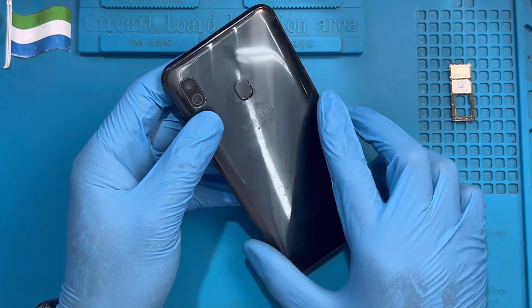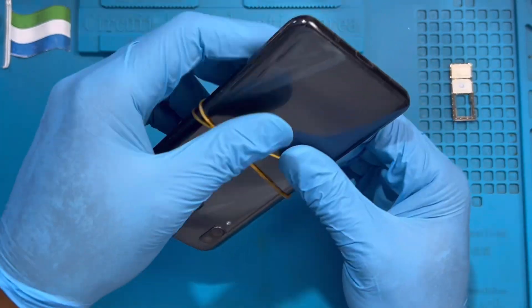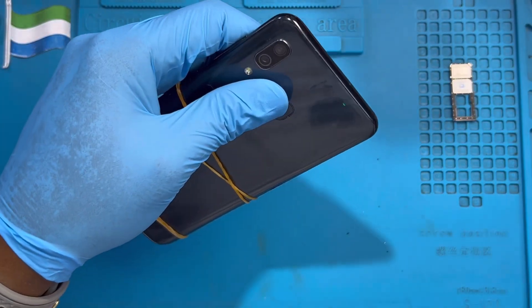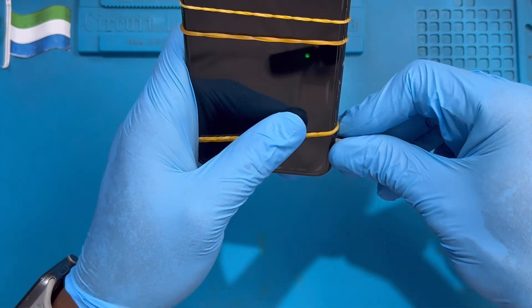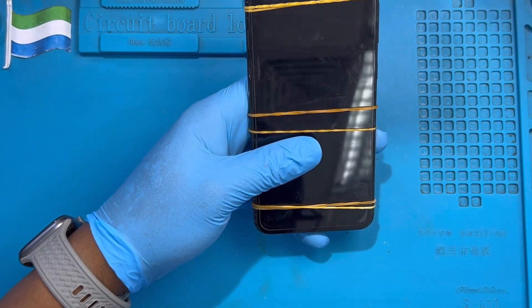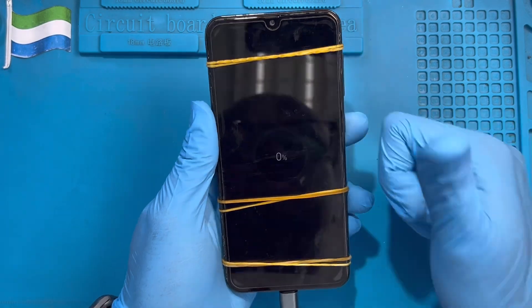Don't put glue on the screws. After you put glue right around, place the cover very straight so it closes properly. You can use a rubber band like this — leave it there for 30 minutes so the glue will set. Then put the phone on charge to test the charging system. As you can see, the logo already shows, which means the charging system is working very nicely. If you like my video, please subscribe to my YouTube channel.